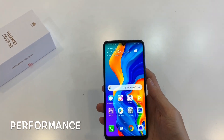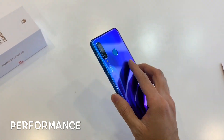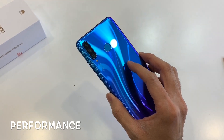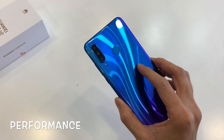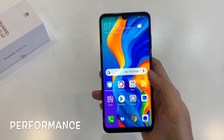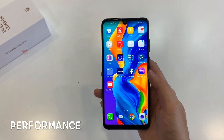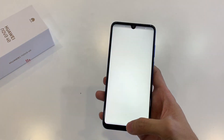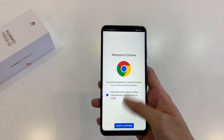Let's talk about what's under the hood of the Nova 4e. Its bigger brother, the Nova 4, has a Kirin 970 but the Nova 4e is only given a Kirin 710. This is Huawei's mid-range processor and is comparable to the Snapdragon 660. Having said that, the model I have has 6GB of RAM so I'm not too worried about performance. Navigating has been pretty smooth, but I'll need to do some heavy gaming before deciding if its performance is as good as the Snapdragon 660.